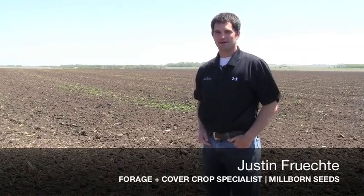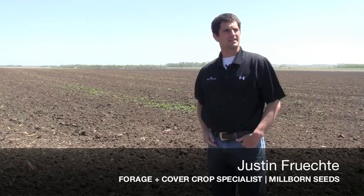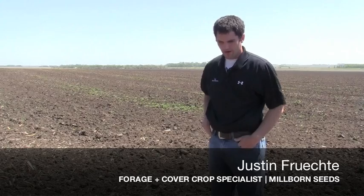Hi, I'm Justin Frichti, the forage and cover crop specialist with Millborn Seeds. We came to a field just east of Brookings, South Dakota, and what we're doing here today is we're going to show you what can be done with mycorrhizal fungi.